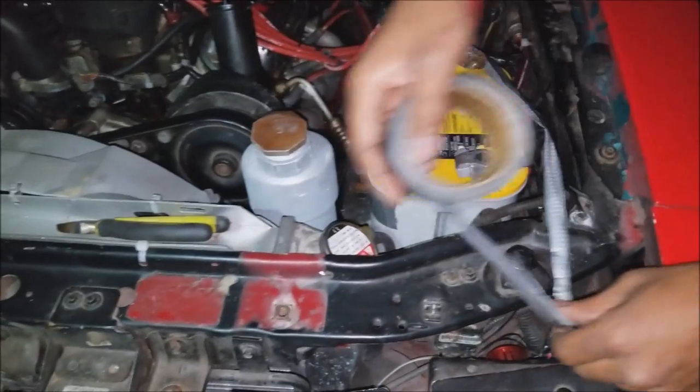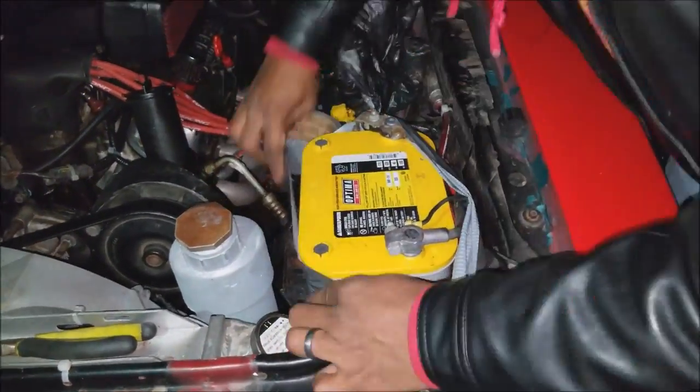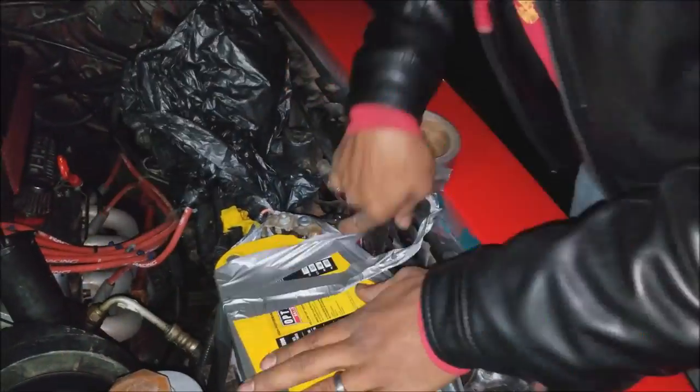Welcome back to Stu's Garage. Today we're going to be focusing on a battery relocation. As you can see behind me, my battery is in a pretty haggard location right now. If you watched my last video you saw we had a few issues securing the battery because my battery tray is about to fall off. We're going to address that today by completely ripping that out and relocating the battery to the rear. I'm also going to focus on a couple of other wiring issues, but the primary focus is the battery relocation.